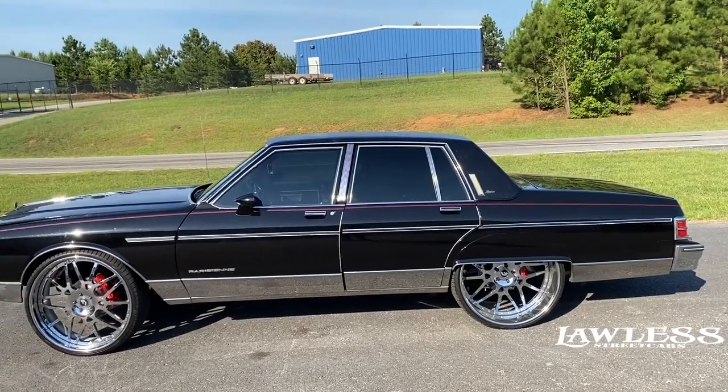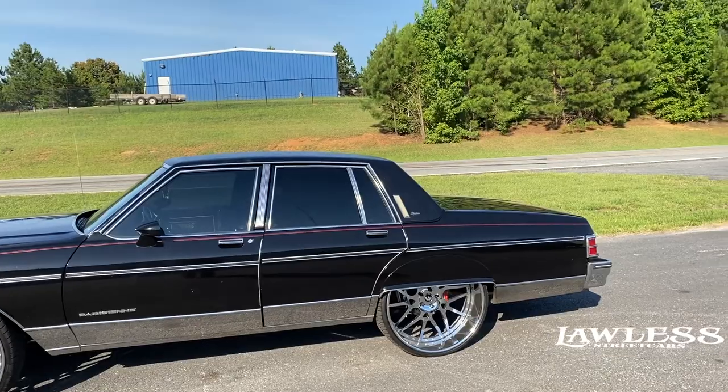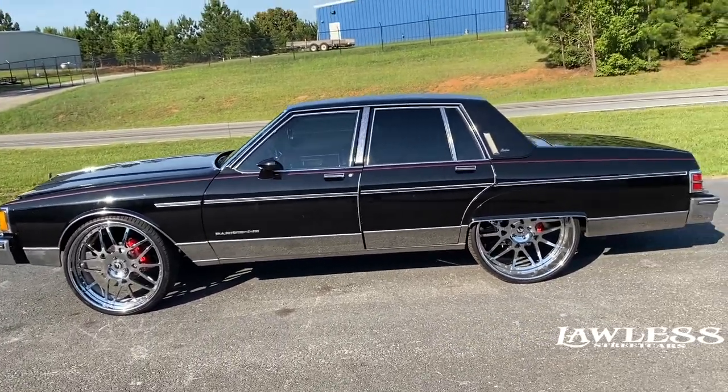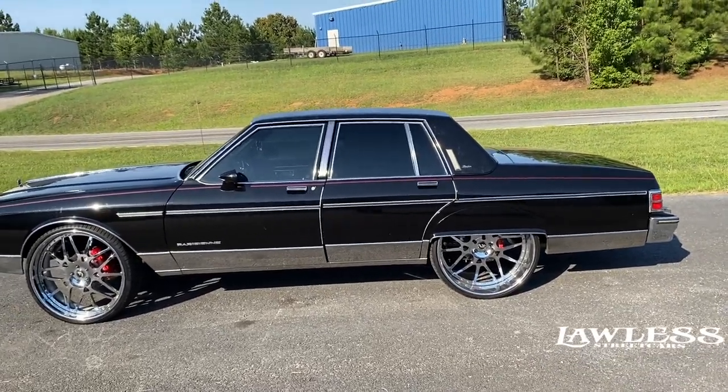We'll throw the other videos out there to show y'all the actual engine swap and the rear end swap. It's got all custom stuff under the back — we had to fit the rim, so we narrowed the rear end and did all the normal stuff that goes into it. We'll get all the different videos out, so y'all stay tuned for those.